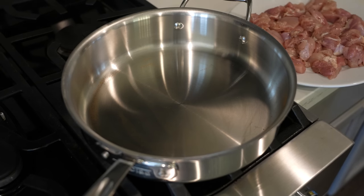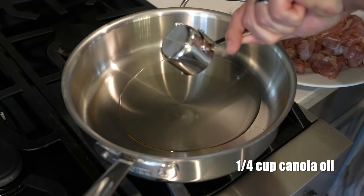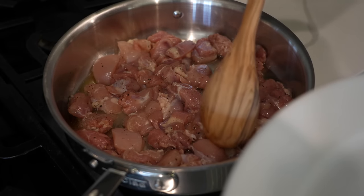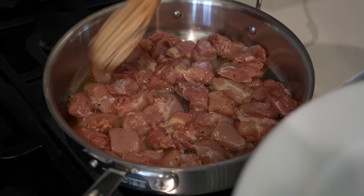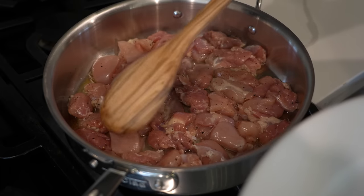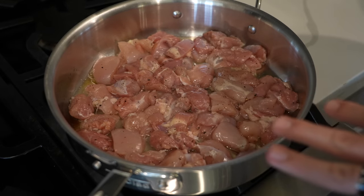With our skillet over medium heat, we're going to add a quarter cup of canola oil. Let's add our chicken to the pan. We want them to brown on each side, so I'm kind of pushing these around and then leaving it for a bit. We want to cook these for about eight to ten minutes. That looks good — nice and even. I'm going to let them cook on this side for probably about three minutes.